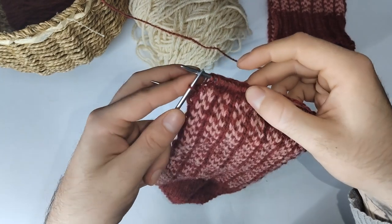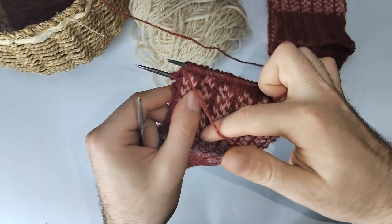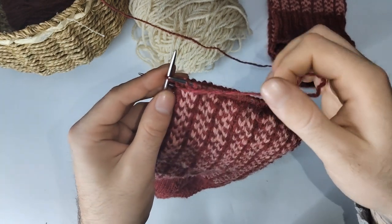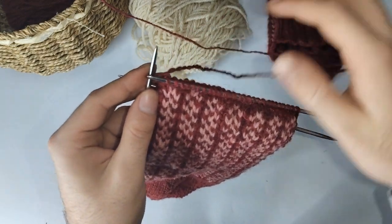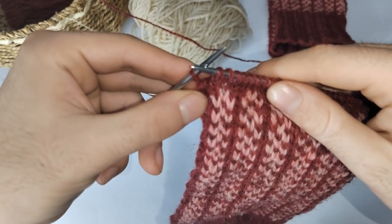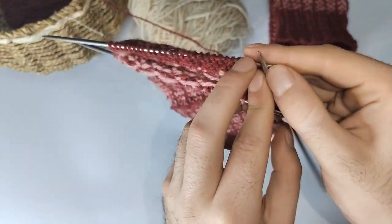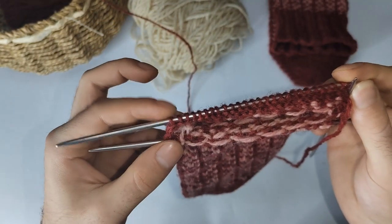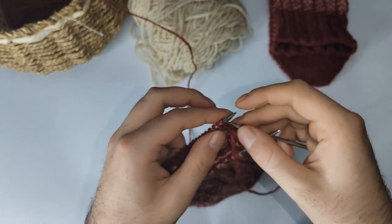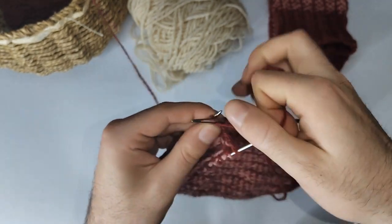Knit to the very last stitch in regular stocking stitch. At the last stitch, slip it onto your right needle, bring the yarn towards you in front, slip the stitch back onto your left hand needle, and bring the yarn to the back — that has wrapped the stitch. Now turn your work and purl to the last stitch, then wrap that stitch as well. Slip it onto your right hand needle, bring the yarn to the back, slip it back, bring the yarn to the front, and turn.